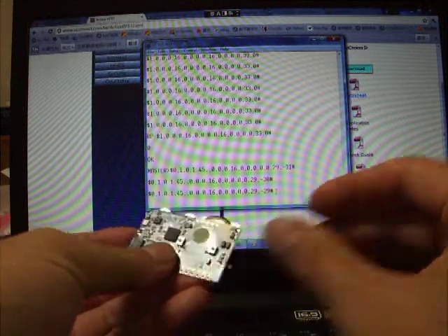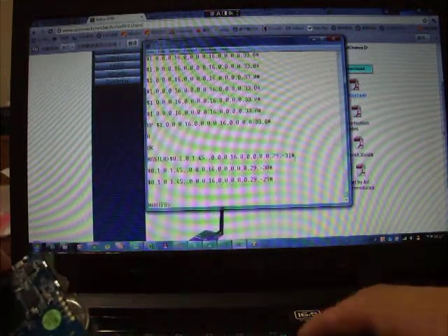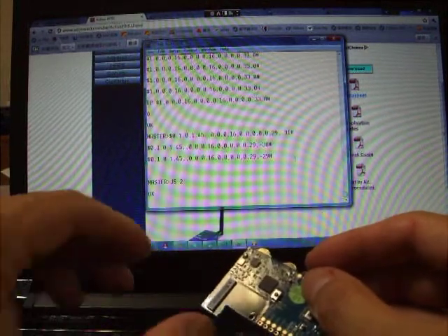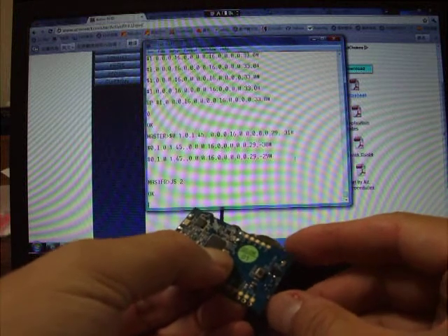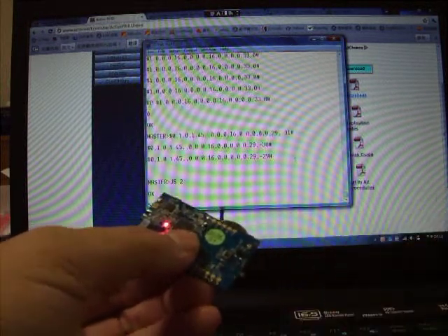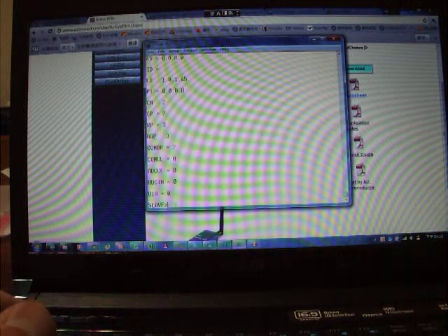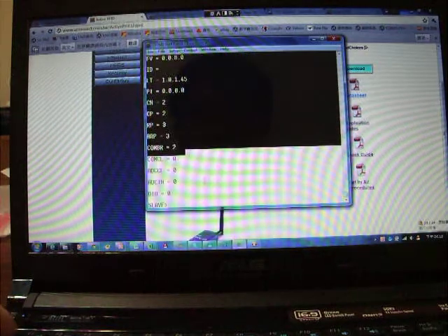Let's turn off the tag. To enter setting mode from the master, type the command JS2. The reader enters setting mode. Then press the panic button and the power on switch. You can see the steps here, and from the steps you can type the show command to see all commands and information for the tag.